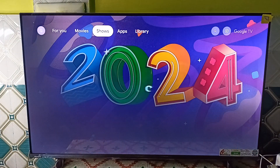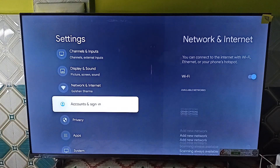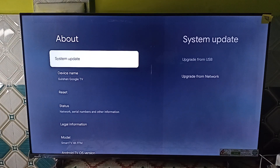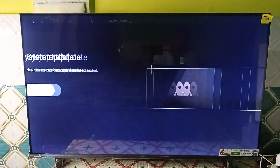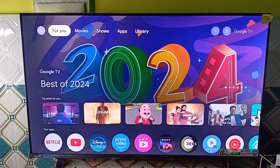Step 3 is to update the TV firmware — meaning update the TV software. Sometimes older software can cause many glitches. Go to System Settings, then About, click on System Update, then Upgrade Through Network. It will check for any new version. If a new update is available, you can download it. Right now, no new update package was detected.